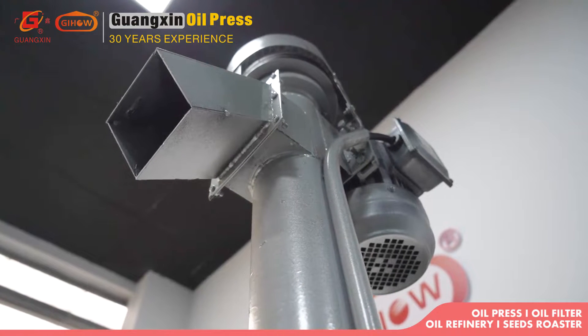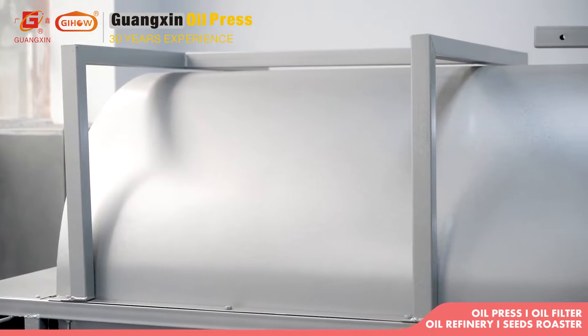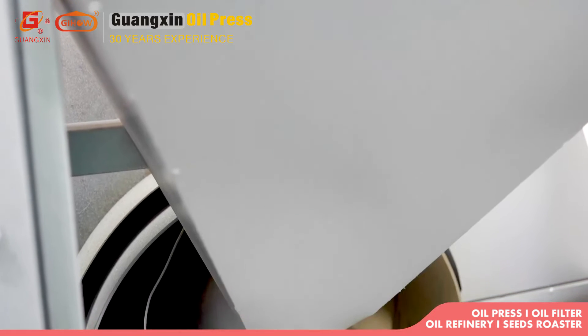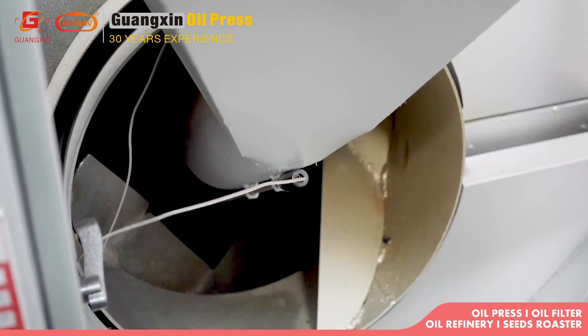TLS-L100 is a seeds conveyor, suitable for conveying all kinds of granular and small, non-sticky dry materials such as rapeseeds and soybeans, etc. The seeds conveyor is easy to operate and saves labor.